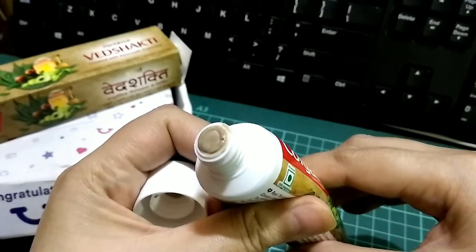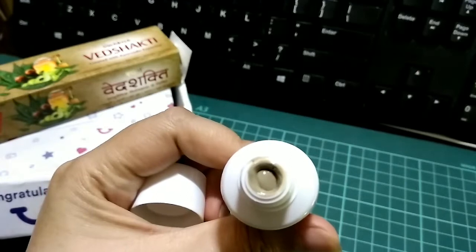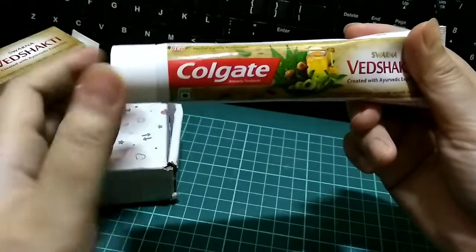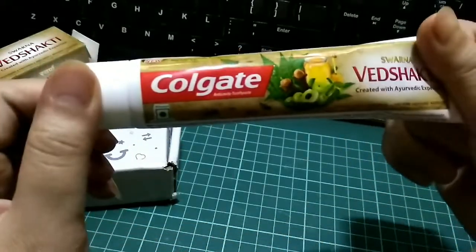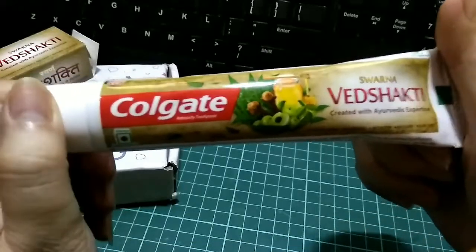The smell and the taste of this one is quite herbal and natural, because you can clearly figure out the combinations of all those natural ingredients in this toothpaste.